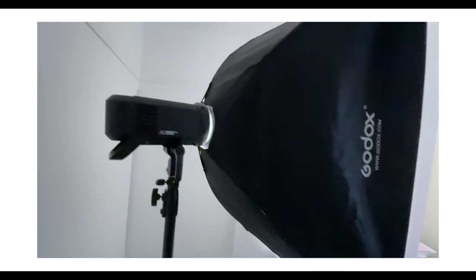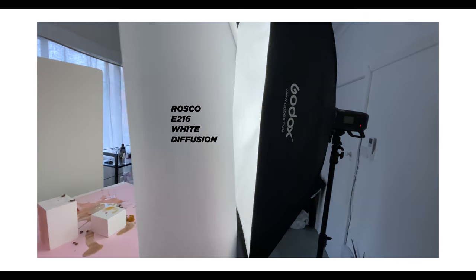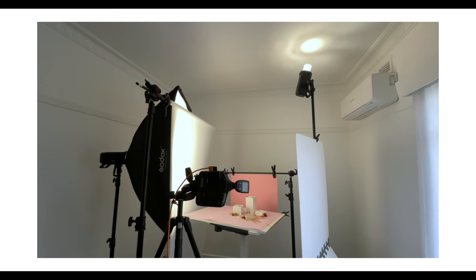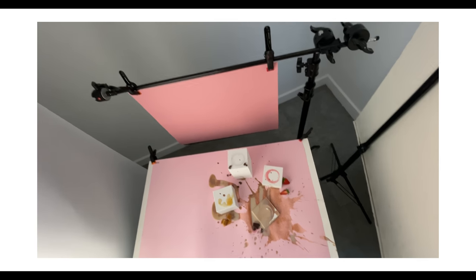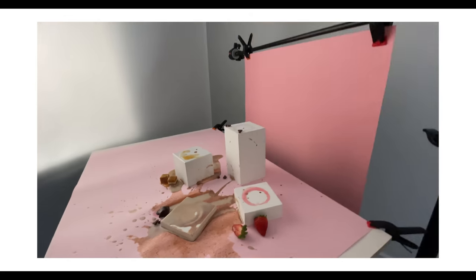My main key light is in a large rectangular softbox shining through a large screen of translucent diffusion. I also have a large white bounce card on the right side which bounces light back into my image. For the second light, this is a fill light pointing up at the ceiling bouncing light all over the room — this is called global illuminance. For my background I have two sheets of colored paper, which can be bought from your local paper supply store — I purchased these from Officeworks. And lastly, these are white wooden blocks which I made myself. If you want to make your own, I have a video on that linked below.